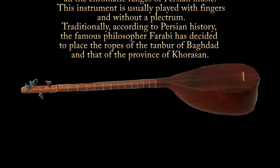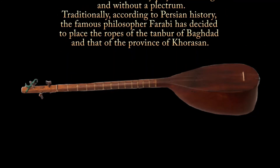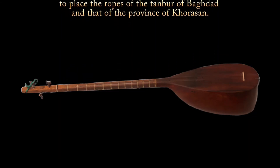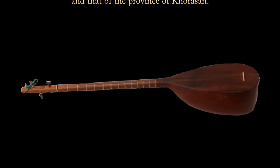This instrument is usually played with fingers and without a plectrum. Traditionally, according to Persian history, the famous philosopher Farabi decided to place the ropes of the tambour of Baghdad and that of the province of Khorasan.